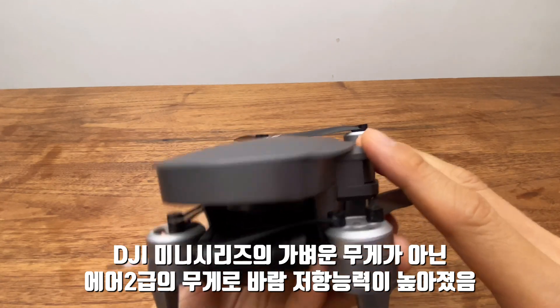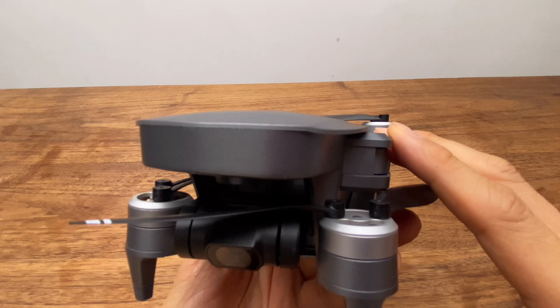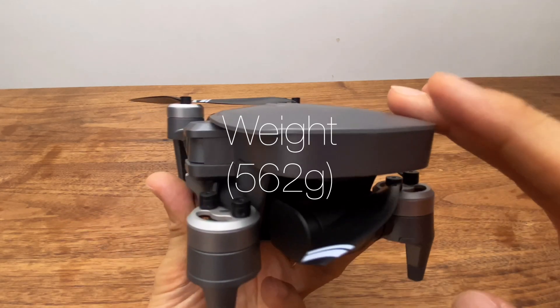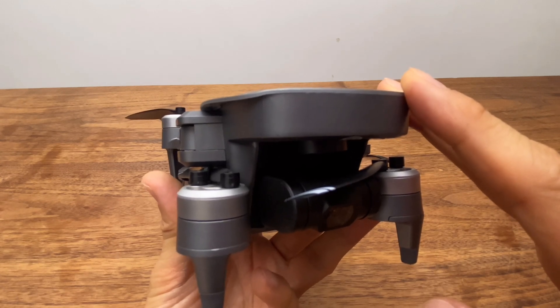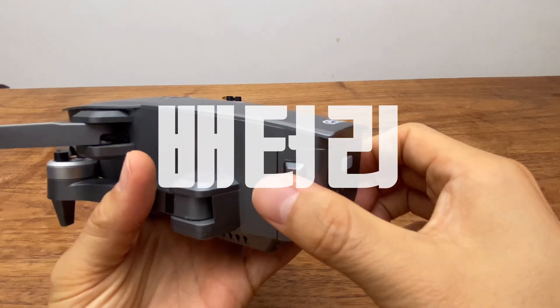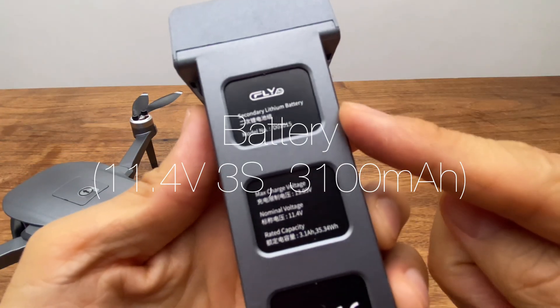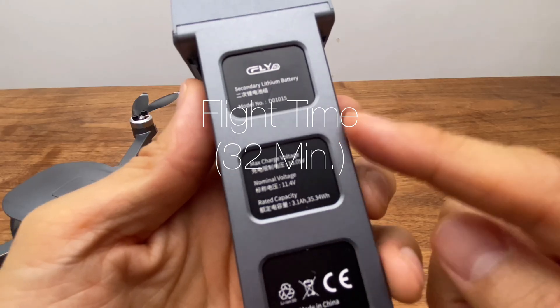DJI 미니 시리즈에서 가장 아쉬웠던 점은 249g의 가벼운 무게 때문에 바람이 세게 불 때 비행이 불가능했다는 점인데, 이 기체는 562g에 방풍 레벨 6레벨로 안정적인 비행이 가능했습니다. 배터리는 뒤에서 이런 식으로 빼는 방식이고, 11.4V 3셀 3100mAh로 32분 비행이 가능합니다.